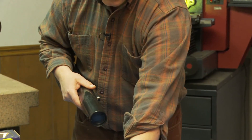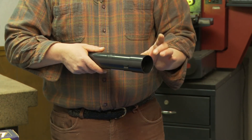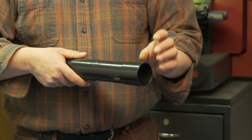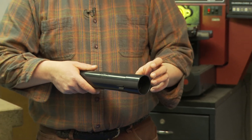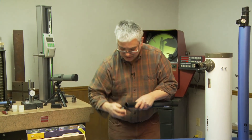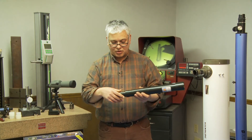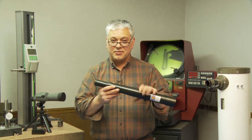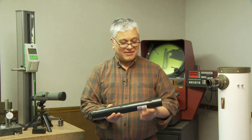Then put on the dew shield. The dew shield helps keep things dark out from the objective lens and also stops dew from building up — so when you go outside and have a temperature change from bringing your scope from indoors to outdoors, you get less dew buildup. You just slide the cover over, and there's your telescope. Slide your lens in and you're viewing. Great scope — put it in your backpack and you're on your way. That's all there is to it. Thank you.